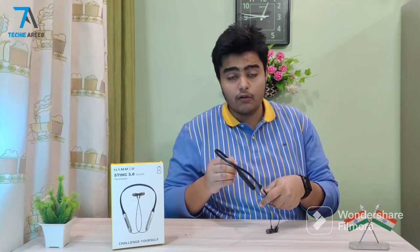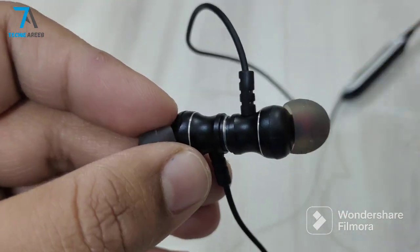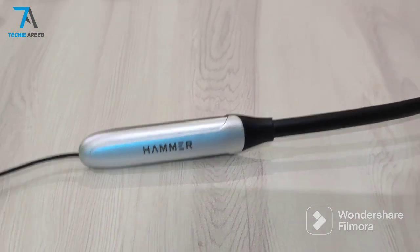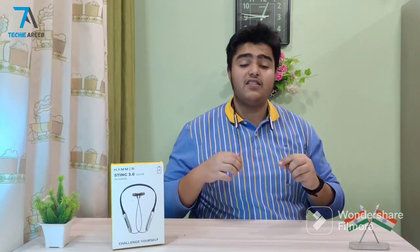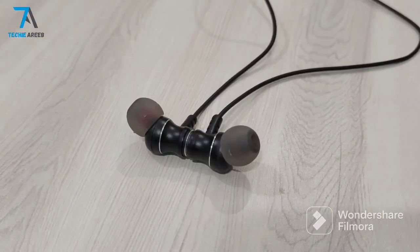If I talk about the build quality, here we get to see a whole plastic build, and there are two magnets so you can easily carry them. We also get to see the Hammer branding in silver color. The weight of this product is 35 grams, so you can easily wear it for 5-6 hours with no problem — it is very lightweight.